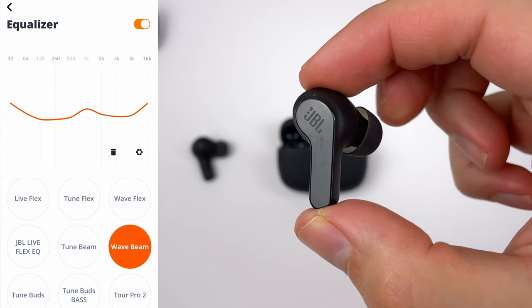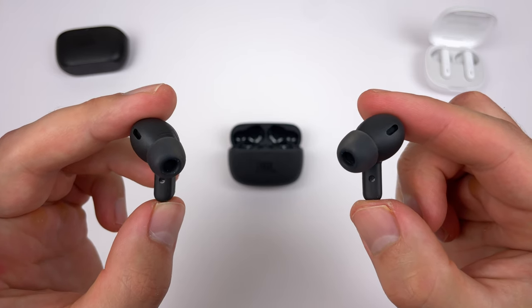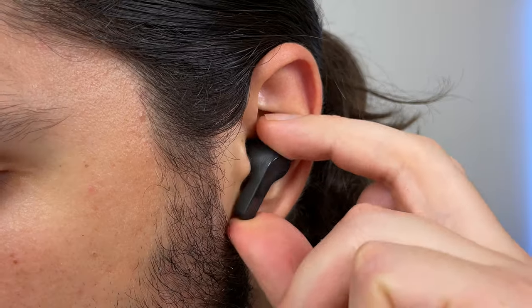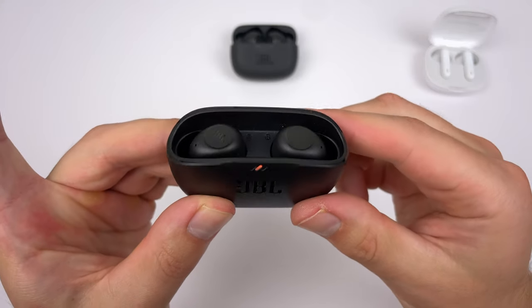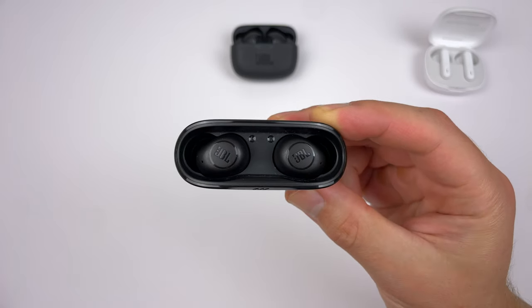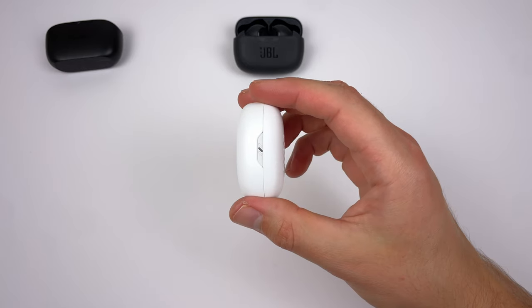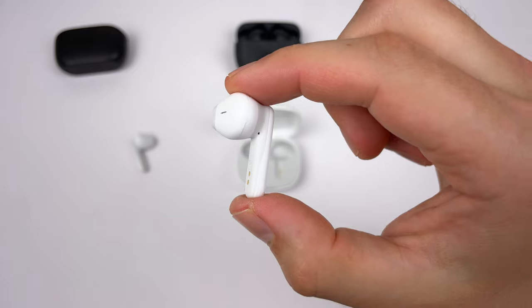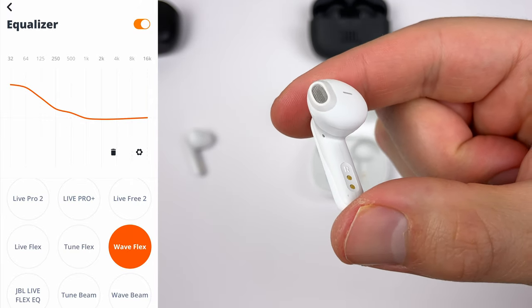Here is my Wave Beam EQ, which is actually the same as my Live Pro 2 EQ. The Wave Buds don't really need much EQ, so the deciding factor is the fit. The Beam uses regular ear tips with a slightly deeper feel in the ear canal, while the Buds use oval ear tips with a slightly more shallow, comfortable fit. The Beam has a more secure fit, so it works better for weight training and running. The Buds also don't have a lid on the charging case, which is a bit worrisome despite strong magnets. The Flex is the choice if you just don't like ear tips — best comfort, smallest case, and best call quality. Sound-wise, you won't get bass on the level of the Beam or Buds, but mid-range clarity and treble are detailed. You can push extra bass via EQ, though there are limits before distortion.